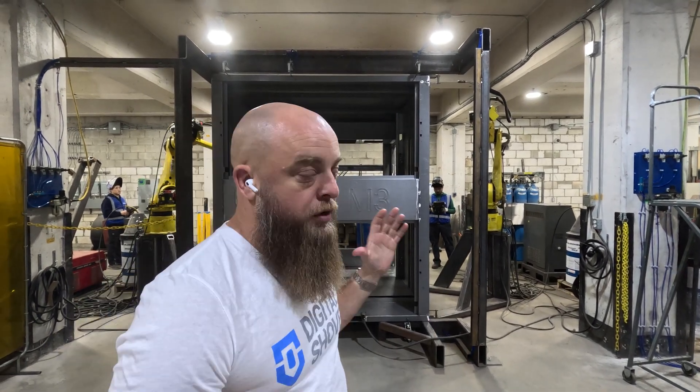I'm here at Digital Shovel in our robotic welding facility. Today we're excited to show you one of our new implementations in our manufacturing facility.